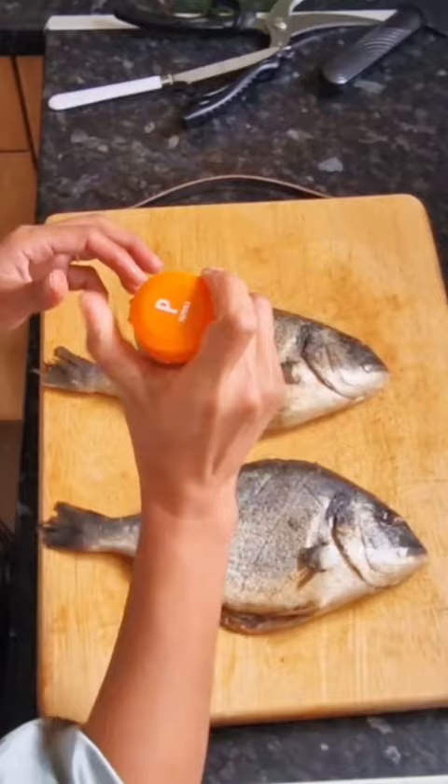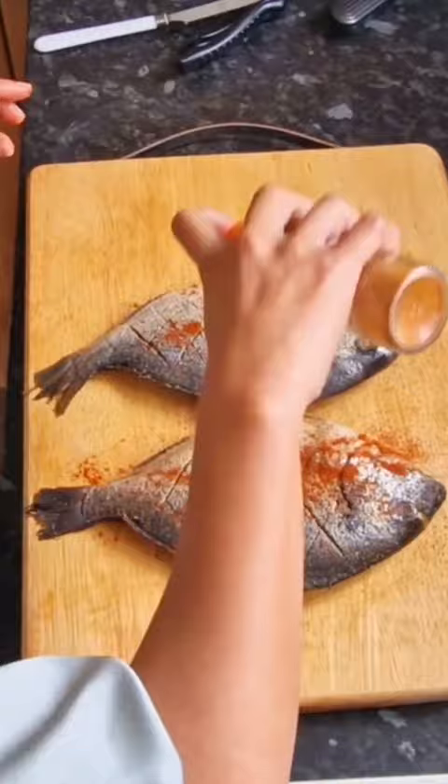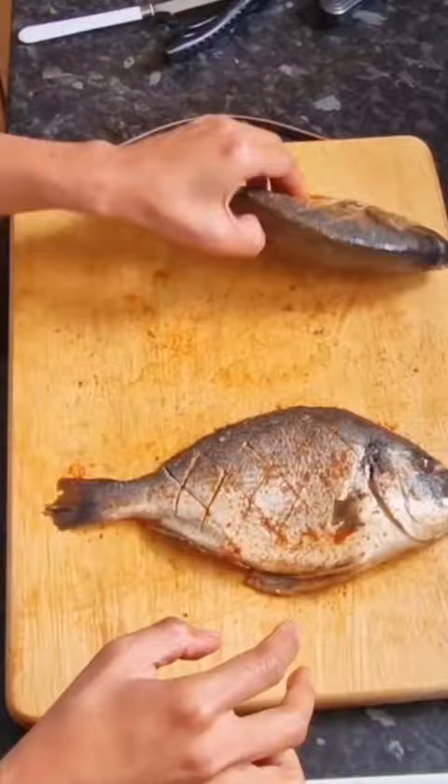After that I rub the spices all around the fish. In the pan I heat up the butter — I use butter because it is healthy and good for cholesterol — and then I put the fish in.